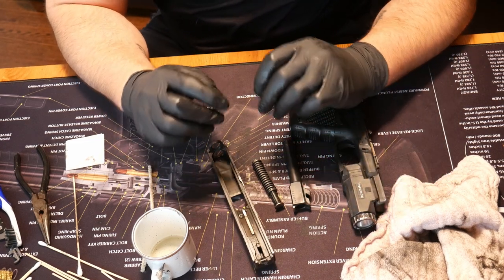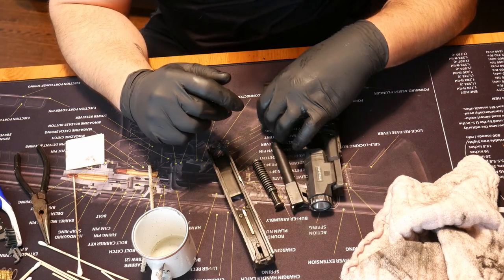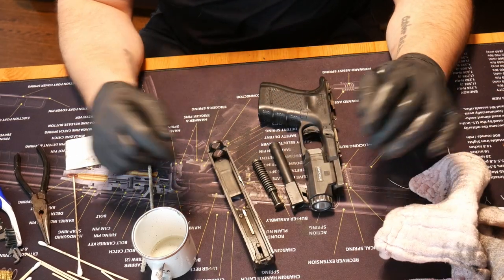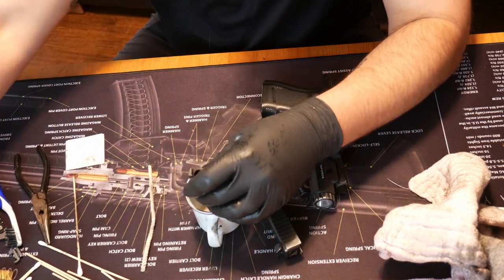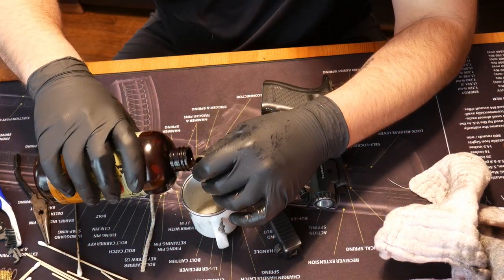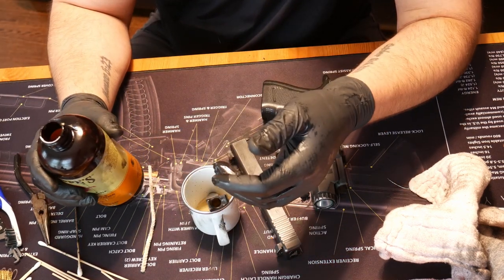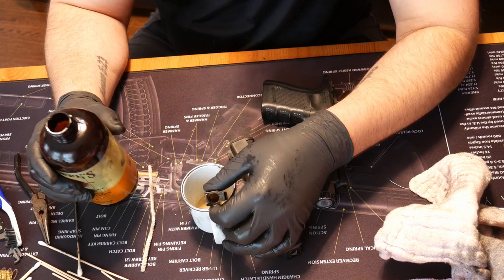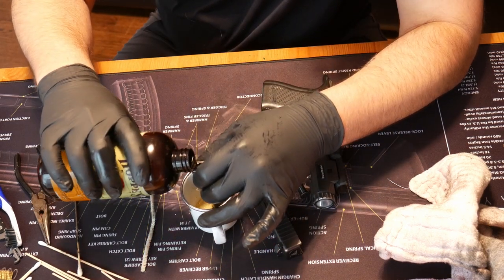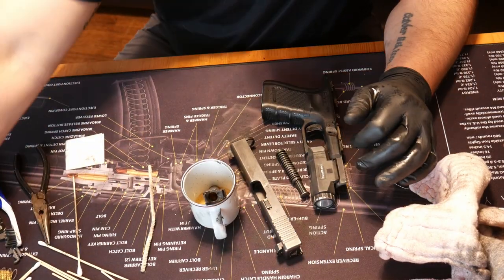Cleaning a pistol is incredibly simple and really should take you just a couple of minutes. The first thing I like to do is take the barrel, put it in the cup, and just pour some solvent down it. I like to run a bore snake through my pistol barrels — you don't have to. Some people won't bother to clean the barrel at all, and that's fine. That's personal preference. I'll just run some solvent down the barrel and run a bore snake through there in a minute.